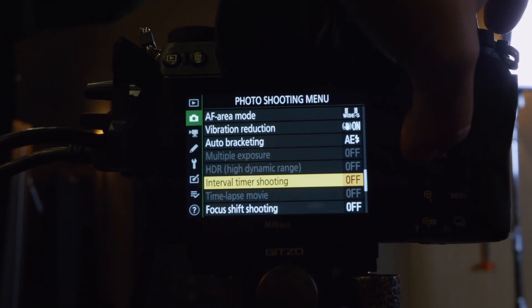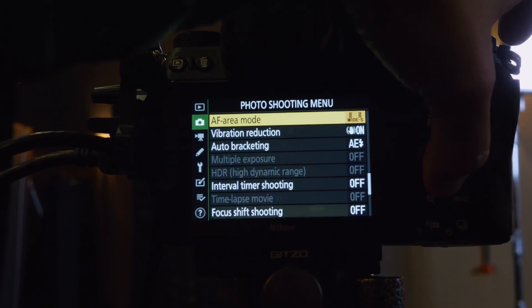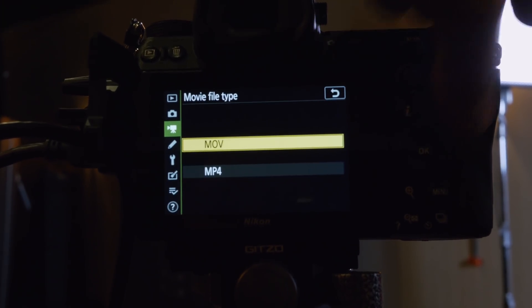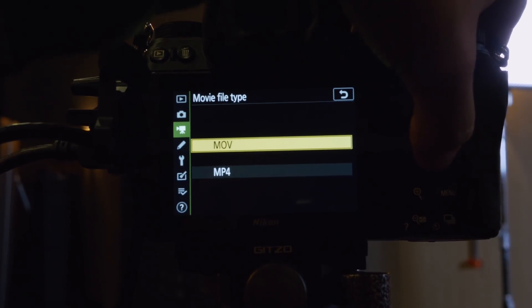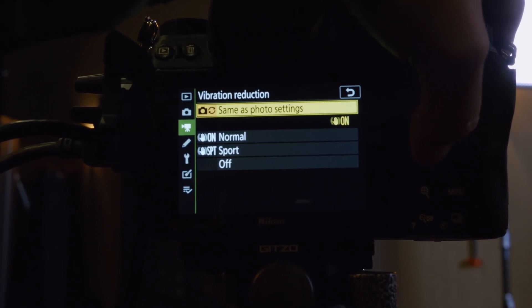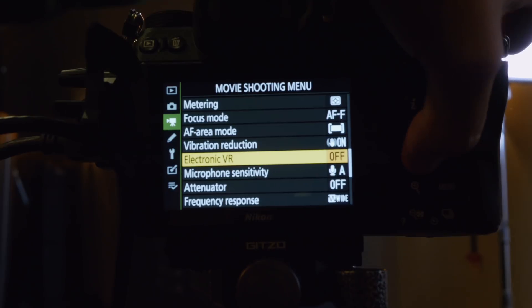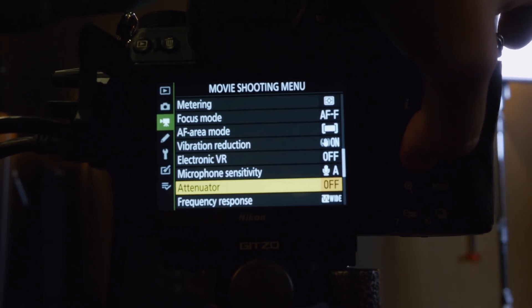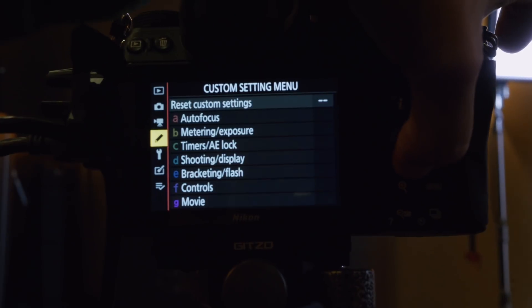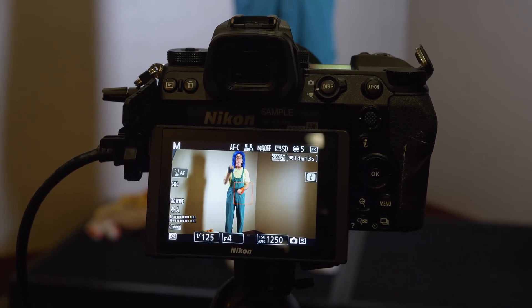Nikon has, for a long time, provided the ability to shoot time-lapse within the cameras, and what's really nice about the Z series is it has the opportunity to shoot regular time-lapse raw files or to create a movie in-camera. And when you create the movie in-camera, the movie is 4K — really, really nice. If you're not going to do a lot of post, and you just want the camera to create a 4K video, you can do that. The difference between the Z6 and Z7 is that the Z7 also shoots 8K time-lapse because the sensor size is bigger. So if you're willing to do post-processing on 8K raw files, you better have a good system, but you can shoot 8K. Nikon cameras also have aperture smoothing, which is a really nice feature to turn on when shooting time-lapse.